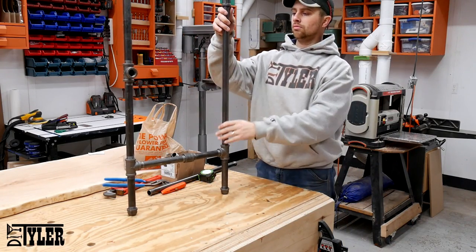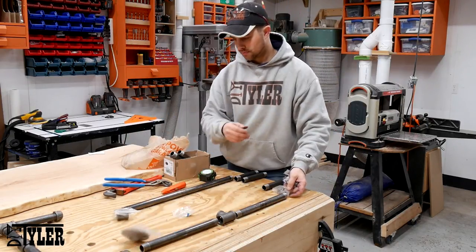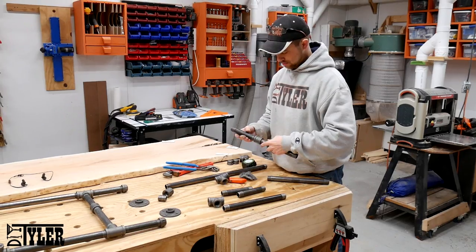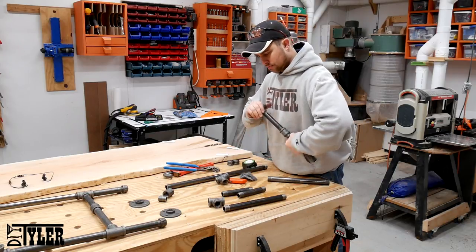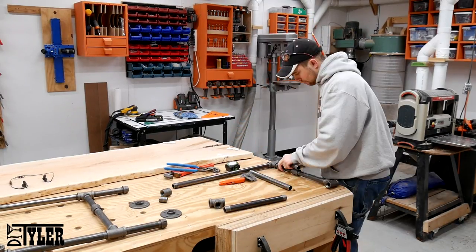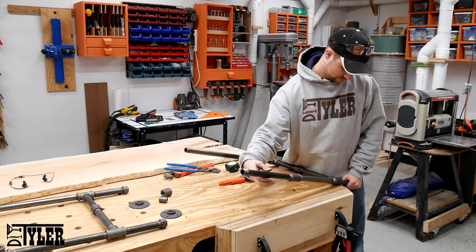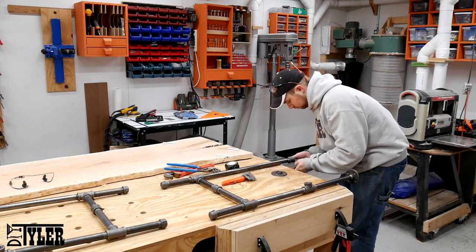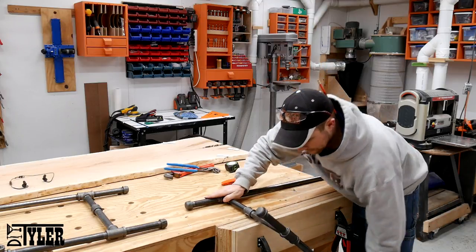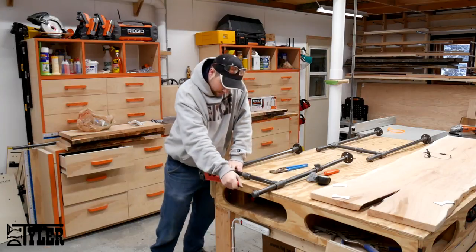This is one fully assembled leg — obviously we need to get another, which is just a bunch of 3/4-inch parts. I first assembled everything just finger-tightening it together, and then once I had a little bit more leverage I used the leg itself to tighten everything down, and then a pipe wrench for the pieces where I could not use the extended leverage of the pipes.